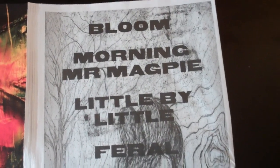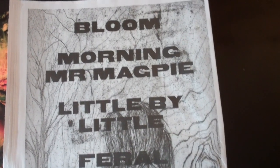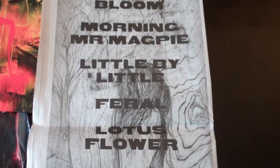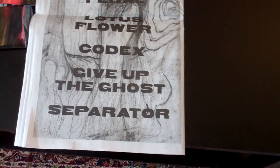And the track listing on the back — let's run through it real quick. Actually their shortest album; I think the run time is somewhere between 33 and 35 minutes. Correct me if I'm wrong, but: Bloom, Morning Mr. Magpie, Little by Little, Feral, Lotus Flower, Codex, Give Up the Ghost, Separator.